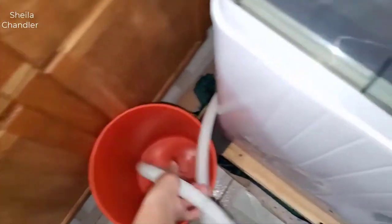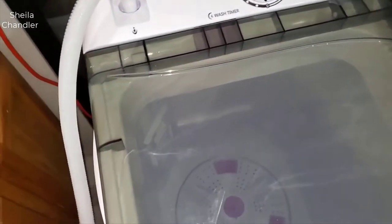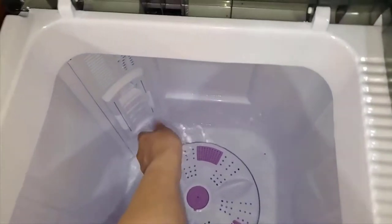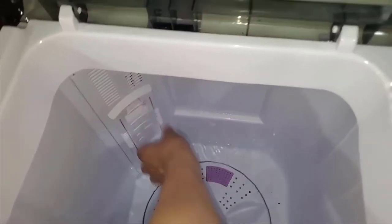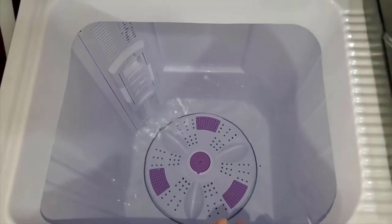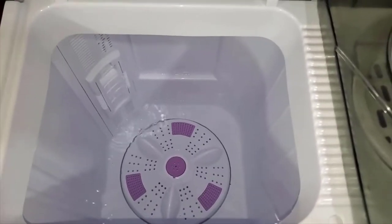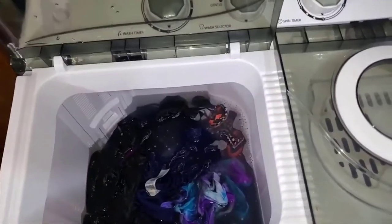I have a bucket here for the water, but you can also lift it and put it in your sink. Now let's open up the faucet to fill it up. Here is where you clean the filter - you just push this down and pull. Since the water is filling up I can't do it now, but it's simple.